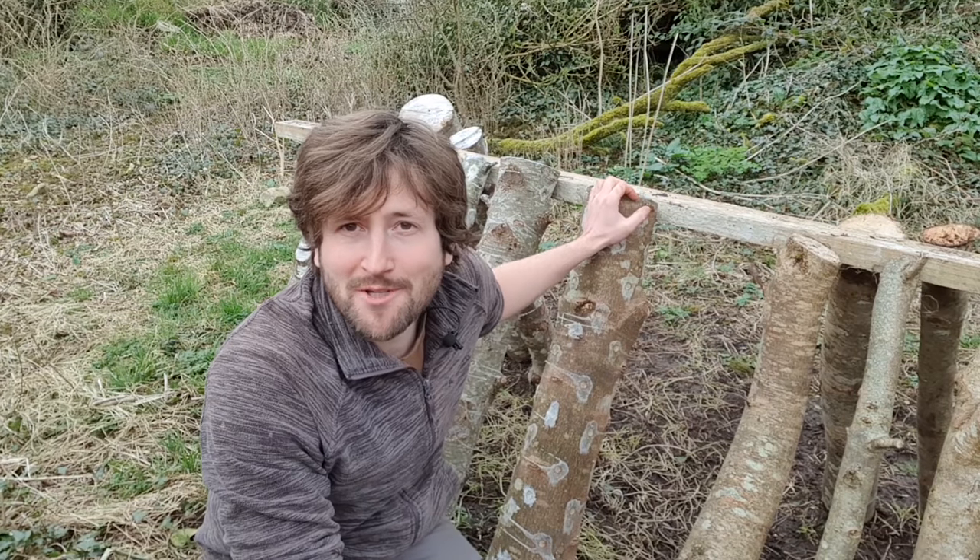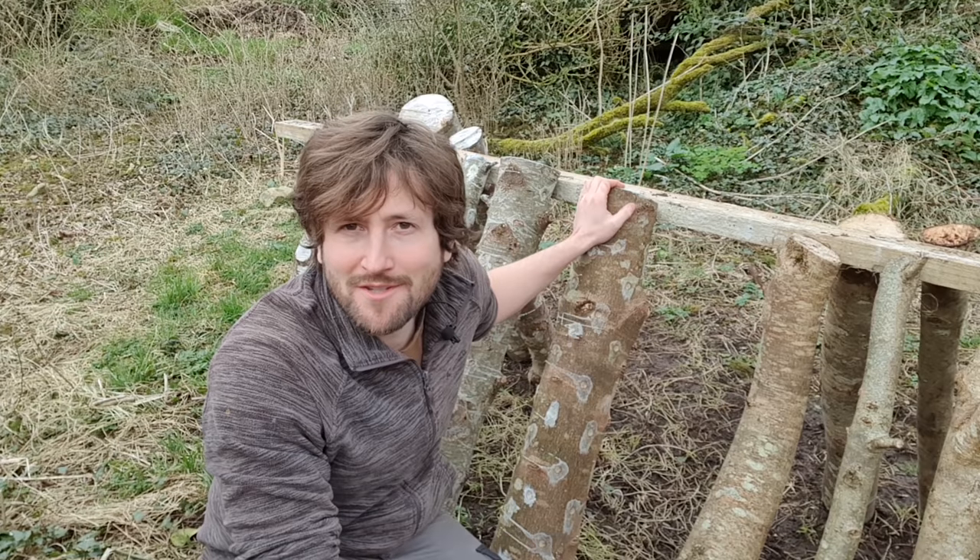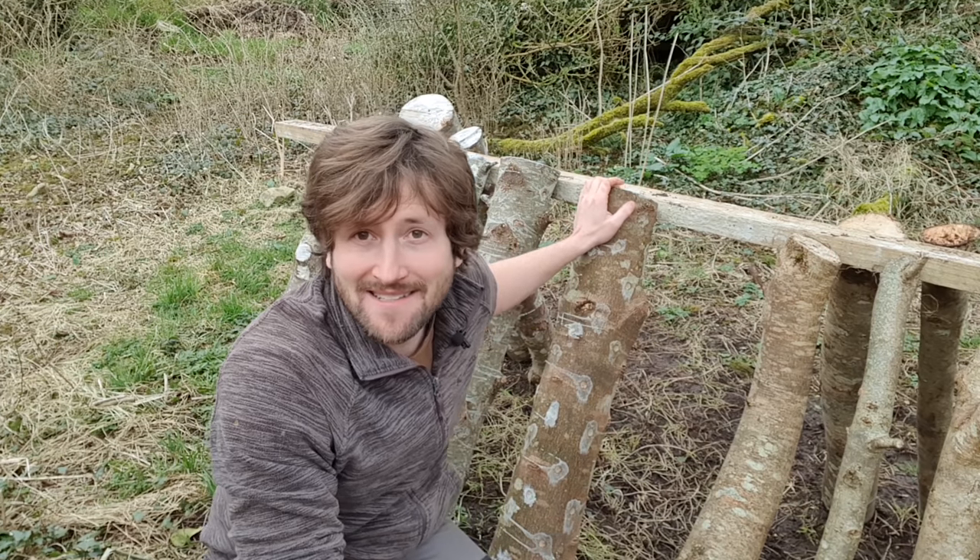Hello everyone and welcome back to Mossy Bottom on this glorious March day. You can probably hear my rooster crowing in the background, the birds are singing, it really is lovely.